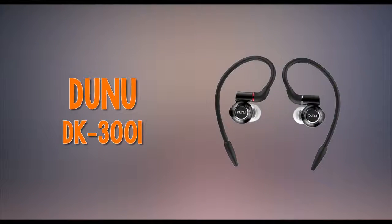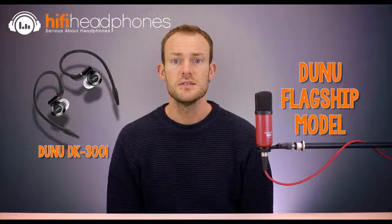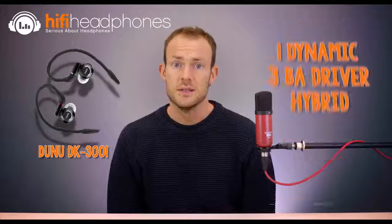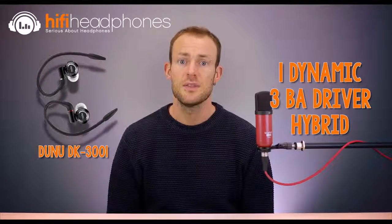The Dunu DK3001. Dunu has no shortage of earphones at various prices, but the DK3001 is at the top of their current offerings. Sporting a hybrid arrangement of drivers, it has one dynamic and three balanced armature drivers in each capsule. This gives a refined and compelling bass with good low extension, together with the fine details courtesy of the balanced armatures.